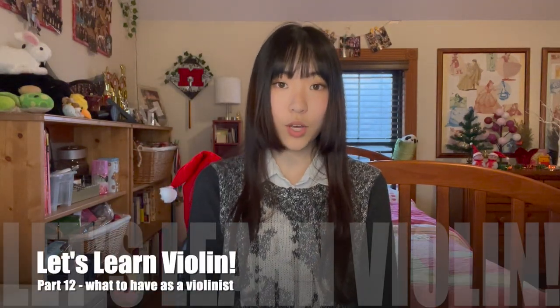Hey everyone, this is Momoko. Let's learn violin! In this video, I will be going over what to have as a violinist for beginners and also advanced players.